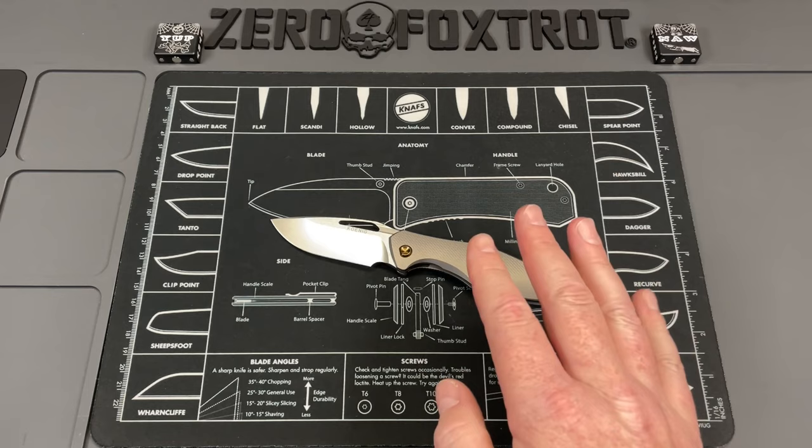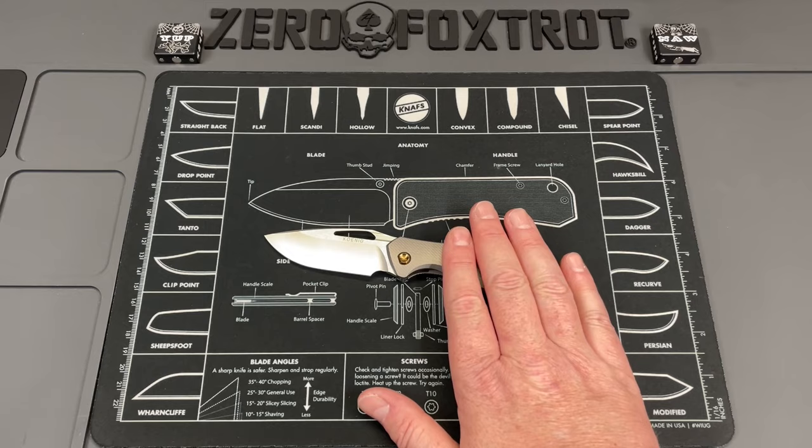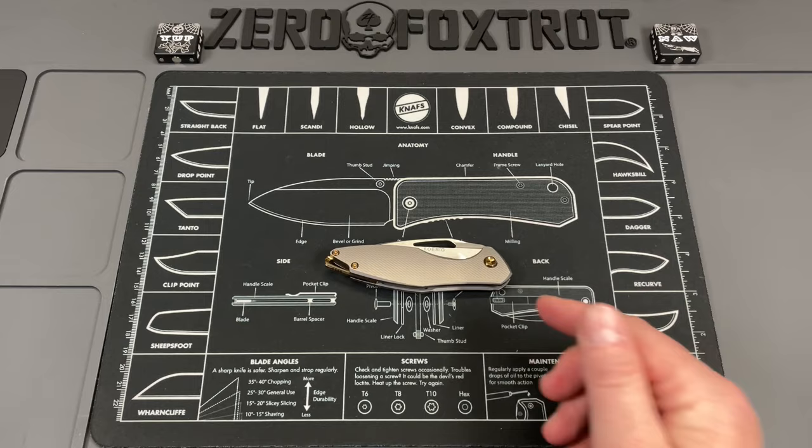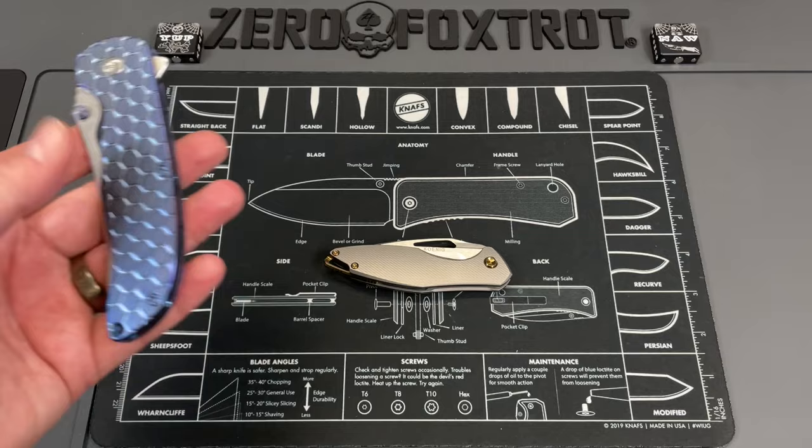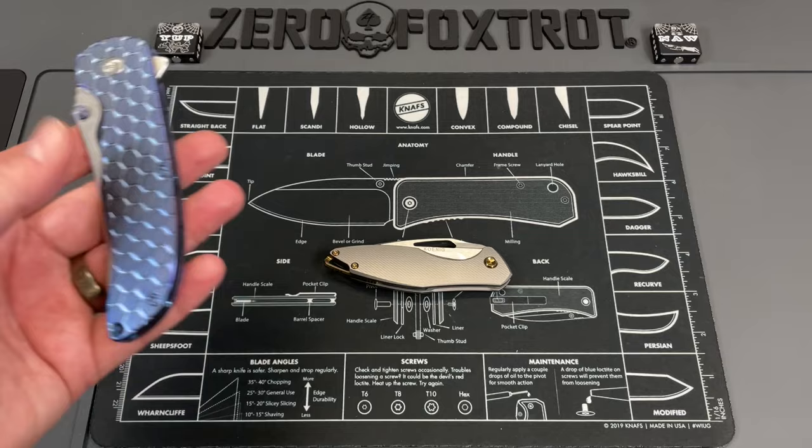This is a knife that I absolutely hate the fact I currently cannot own. It's just untenable for me to purchase a $900 knife at this point, but I'm going to tell you right now there will be one of these in my collection before too many more years. Does it take the spot of my grail? I wouldn't get rid of my Sebenza for this, but I would definitely carry these together and be over the moon.